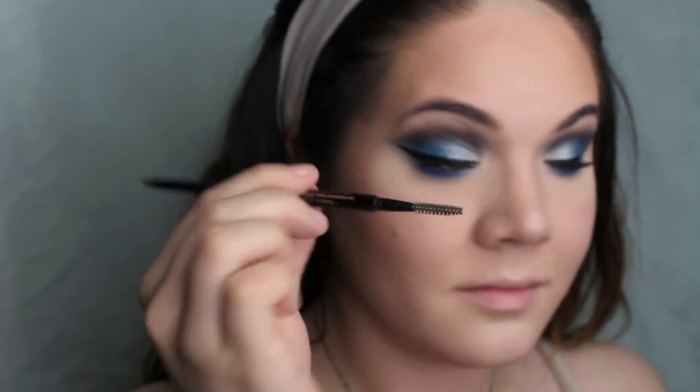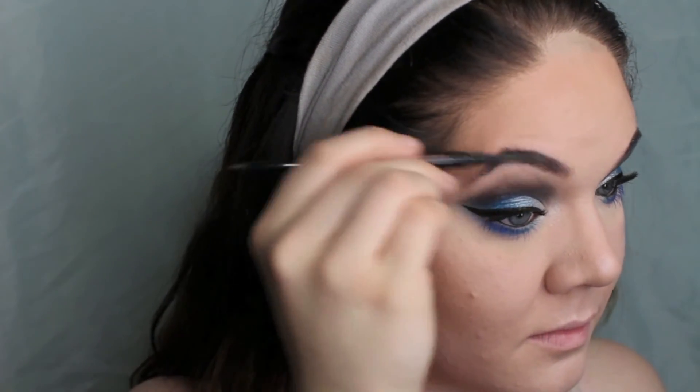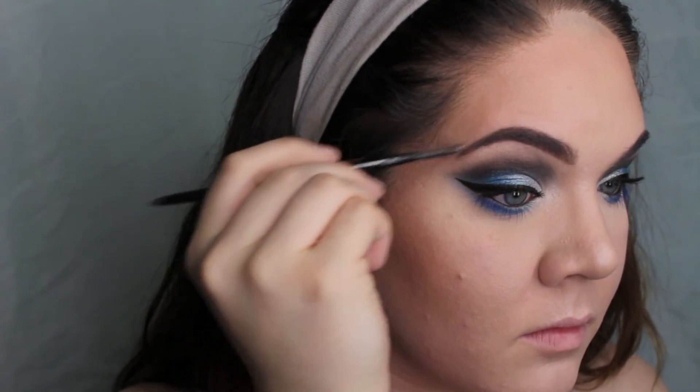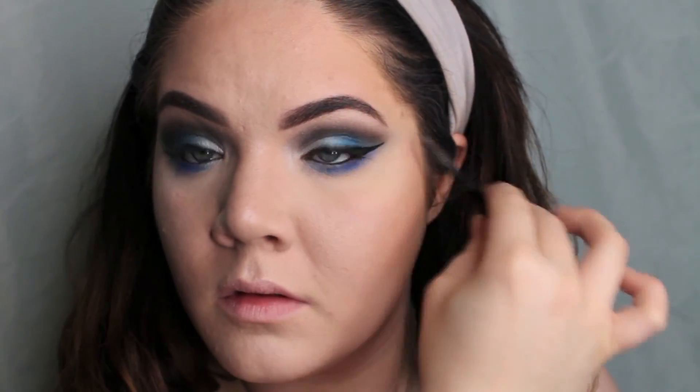Using my Anastasia Brow Wiz in Medium Brown, I'm just going to do my eyebrows. Now for the star of the show, I am using my Jeffree Star Cosmetics Velour Liquid Lipstick in Weirdo — it is a jet black, totally matte, and it is absolutely beautiful. I'm obsessed with it.